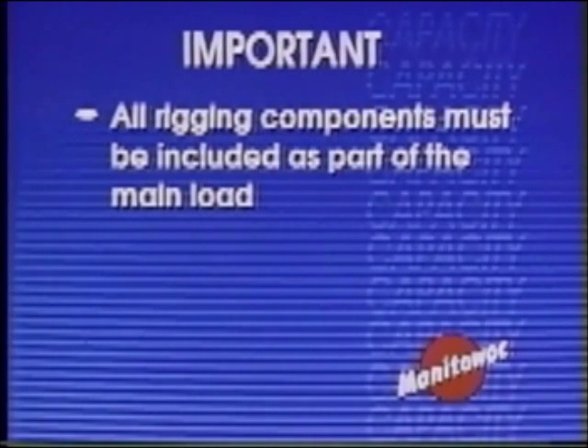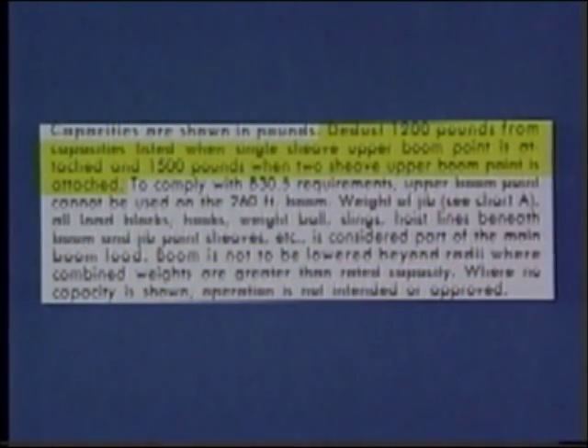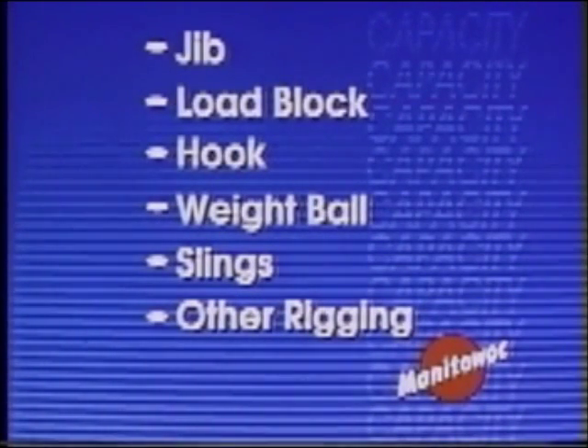The next paragraph in this section is very important in computing a lift. Remember, you must include the weight of the jib, load block, hook, weight ball, slings, and other rigging as part of the load. Additional items affecting the load-weight computation are also listed on each capacity chart. For example, on this crane you must deduct 1,200 pounds from the capacities listed when a single sheave upper boom point is attached, and 1,500 pounds when a two-sheave upper boom point is attached. Note also that the boom is not to be lowered beyond radii where combined weights are greater than the rated capacity, and that where no capacity is shown, operation is not intended or approved. The capacities listed in the load chart are not the loads that can be suspended from the hook — all these things are part of the load and must be added to the weight of the item being lifted.